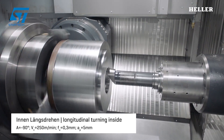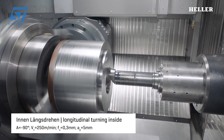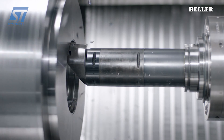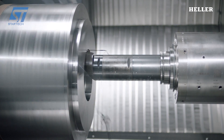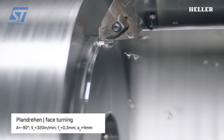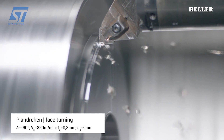The Heller HF5500 5-Axis Machining Center with Milturn is a state-of-the-art machine tool designed for dynamic and productive machining. The HF5500 boasts a horizontal spindle that travels along the X and Y axes. A trunnion table with rotary A and B axes allows for precise positioning and manipulation of the workpiece in all directions, 360 degrees.